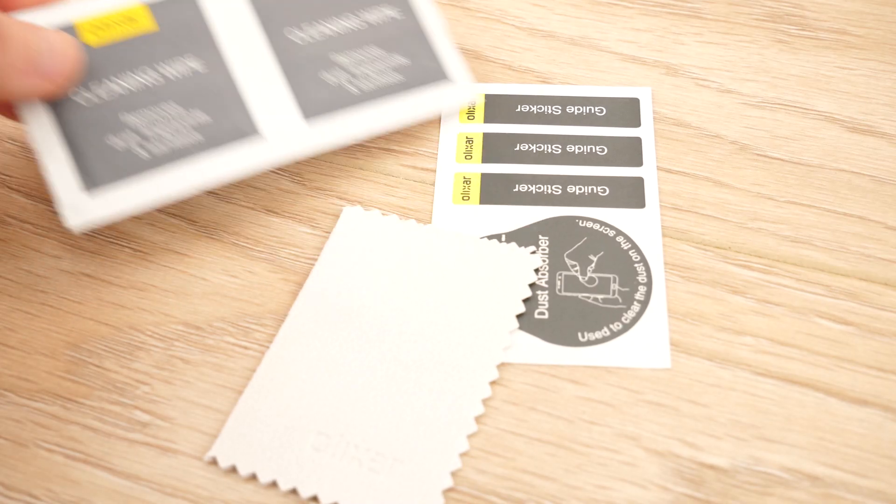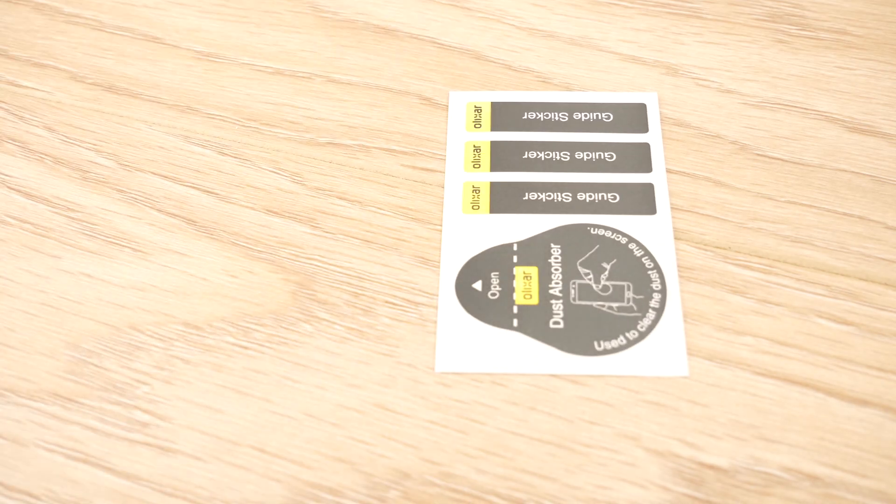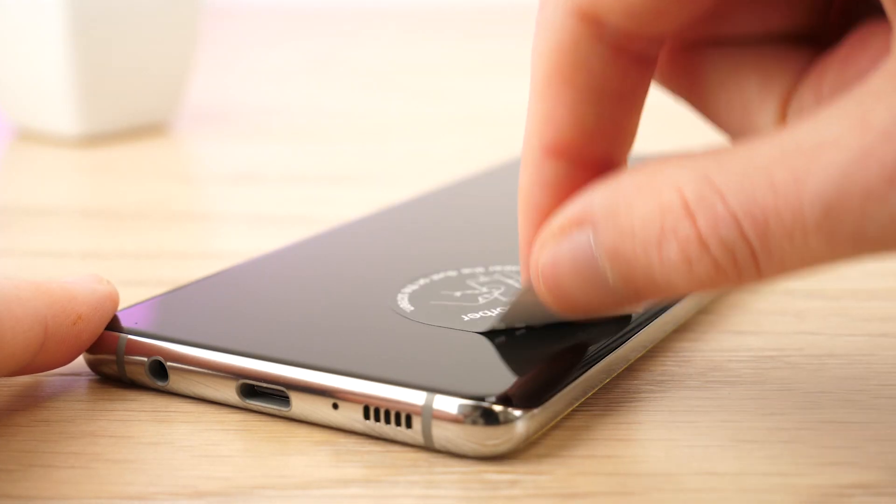Start by using the provided cleaning wipe to give the screen a thorough wipe down. Next, use the microfibre cloth to dry the screen, before using the dust removal stickers to lift away any remaining dust and lint.